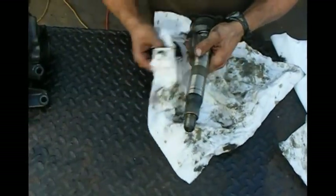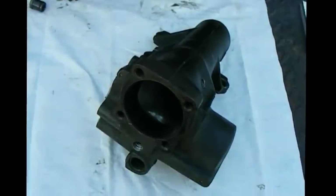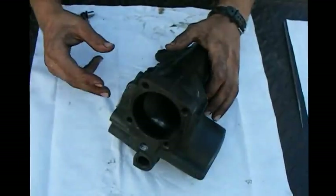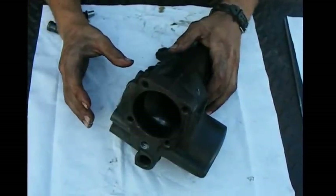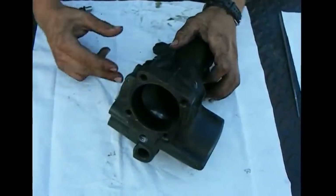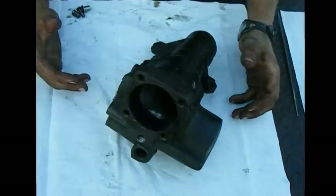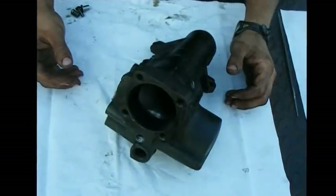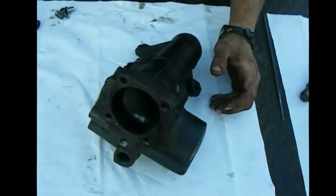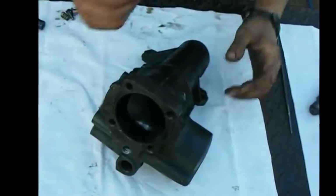Now that the gearbox is completely clean and all the metal shavings are out, we're going to get ready for reassembly. I took a little bit of brake cleaner and cleaned the mating surface where the input shaft is going to go in, and cleaned the surface of the input shaft itself. Then I take some RTV and put it around the surface for some extra sealant — it's not necessary but I do it anyway just for a backup. Some people swear by red RTV, I just use the gray stuff. There's no reason for your gearbox to get that hot; if it is, you have more problems than inadequate sealant.